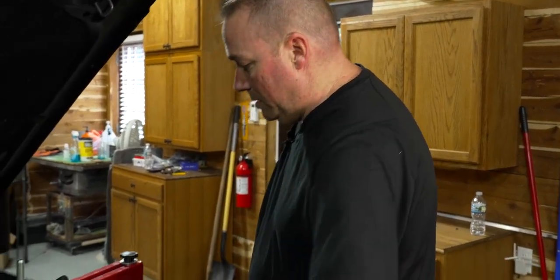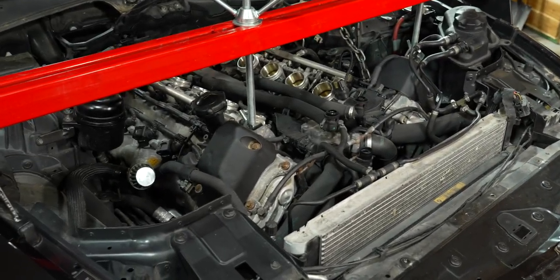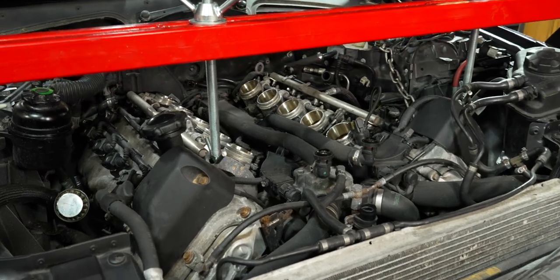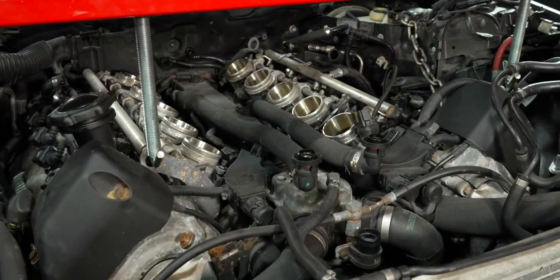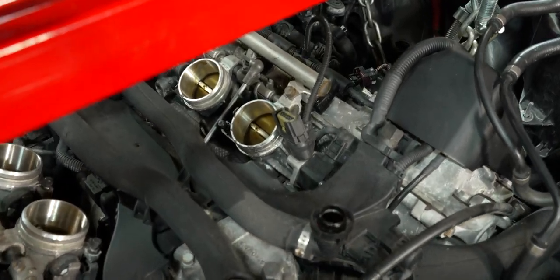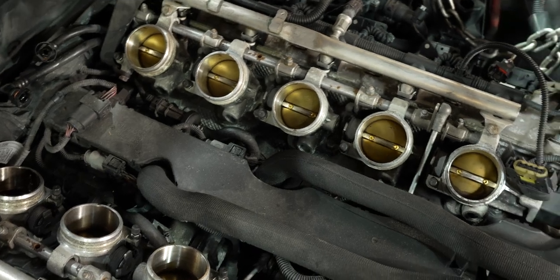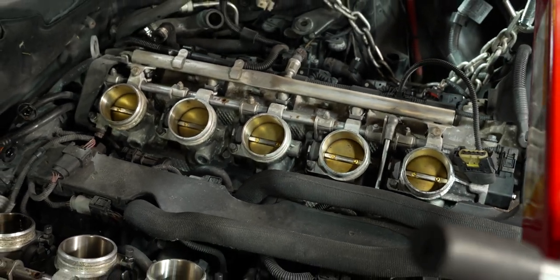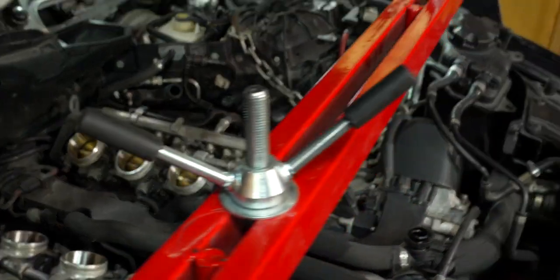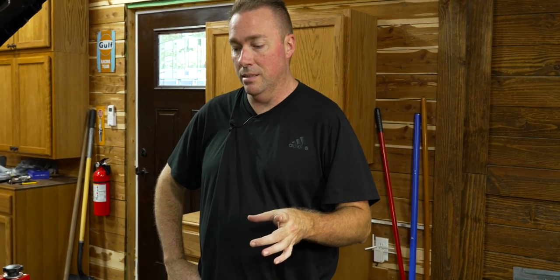Next steps: take the skid plates off, pull off the control arms, then tackle the two power steering lines at the top of the rack and pinion - the messiest part of it all. While we have the rack and pinion out, we're going to pull that seal off the top and see if we can match up a new seal, because the previous one was a little drippy where the steering shaft went in.